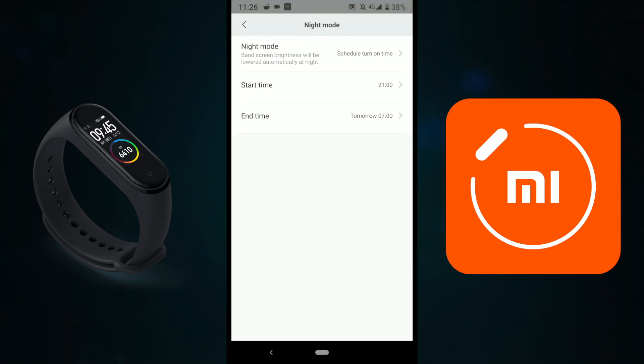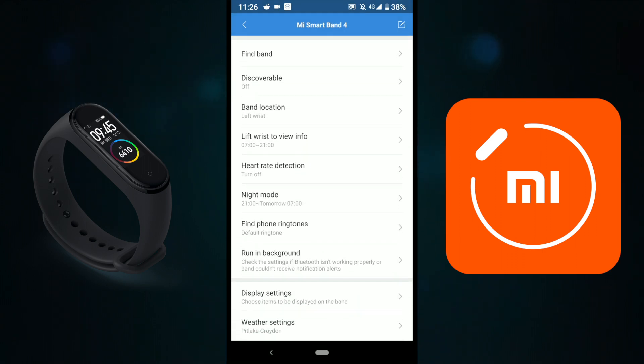The Night Mode option is fantastic. If you're sleeping and monitoring your sleep, you don't want the display turning on accidentally. I've set Night Mode from 21:00 at night, and it turns off at 7 a.m. During Night Mode, the display is very dim — you can't see anything — which is a great option for sleep.